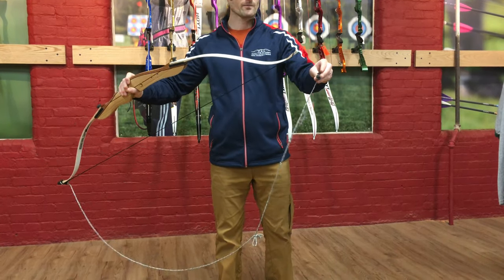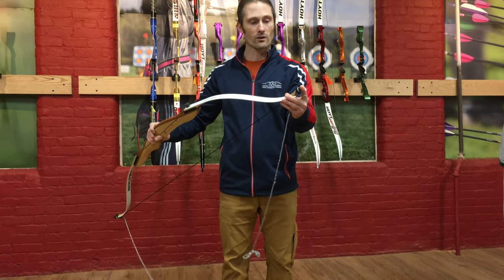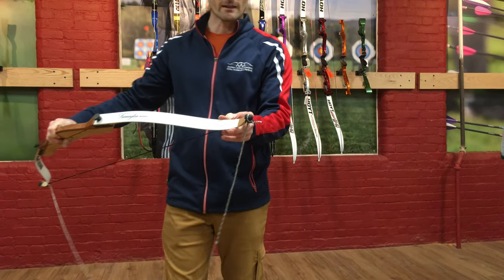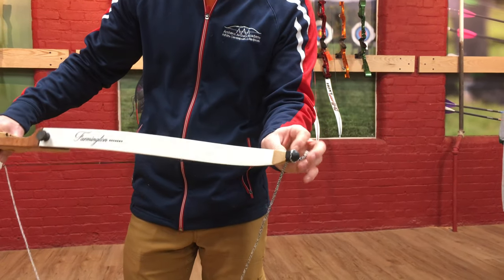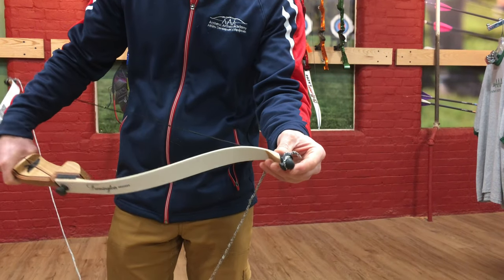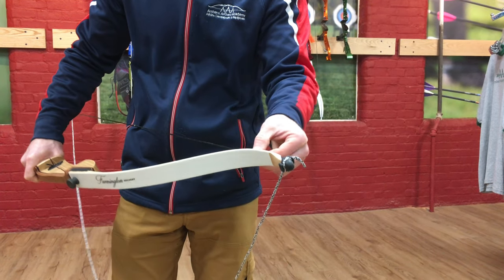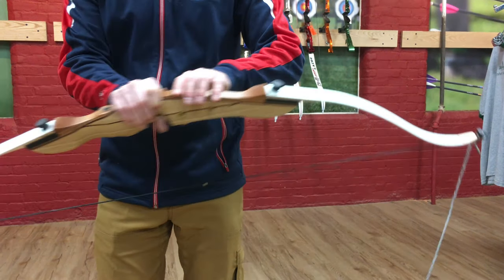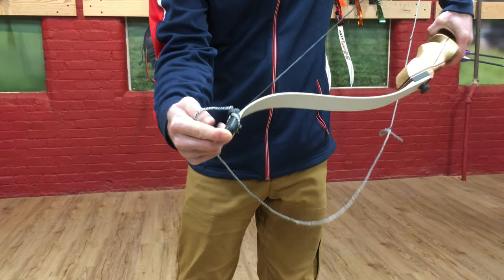Now I bring the small cup up and place it over the upper limb tip. Notice the small cup is smaller and allows you to still see and access the string groove in the upper part of the limb — you can see where the bow string goes around the limb tip. On the bottom, the big cup conceals that string groove, so you cannot see that at all.